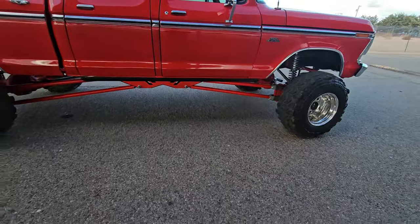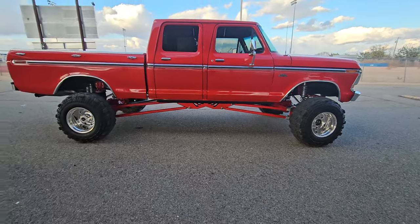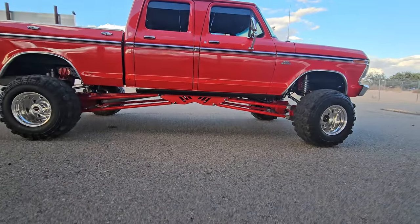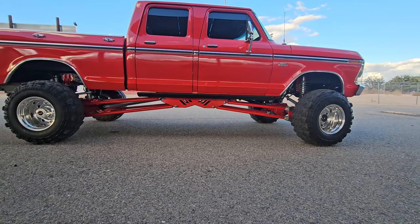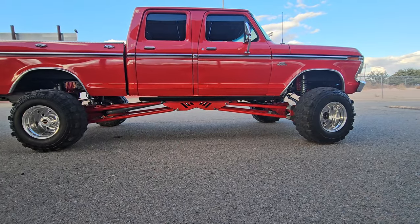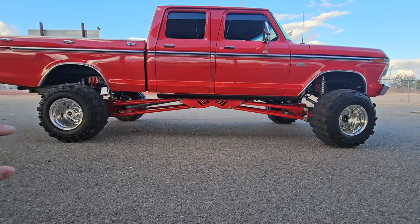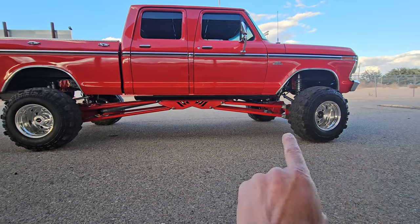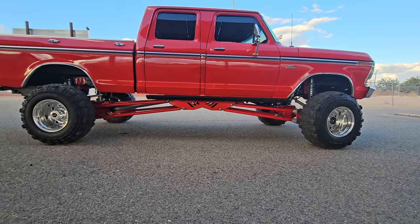When you're doing a four-link there are all kinds of compromises. Without going into suspension design forever, the balance is between ground clearance and ride quality - you want your links to be level with the ground if you can for the best ride, which is why stock Super Duty front radius arms are level. But if you want more ground clearance you have to have them angled.